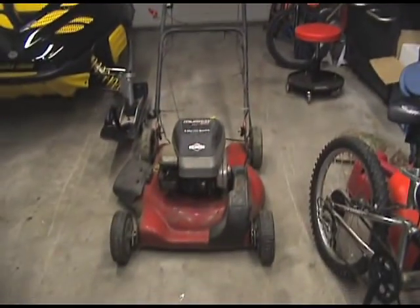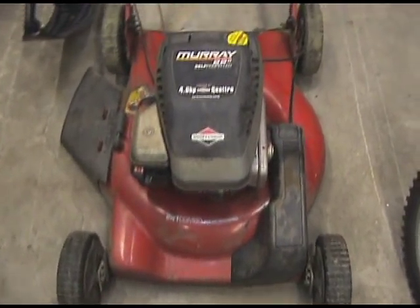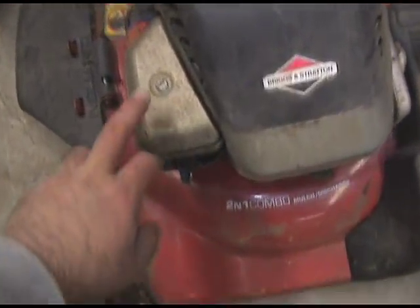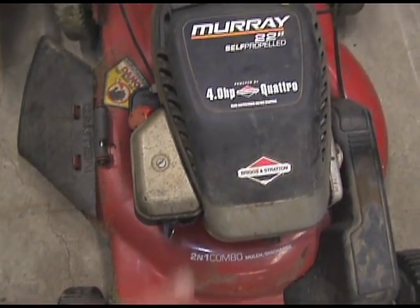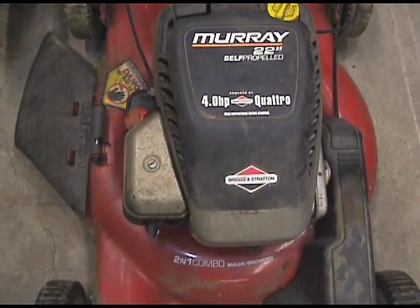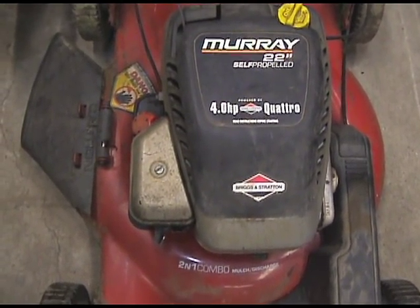Last summer I made a video on a Briggs & Stratton 4 horse Quattro lawnmower engine where I did a linkage and spring replacement. I had a few questions from people that wanted a clearer view of what was going on, so that's what I'm going to do today. I'm going to get closer video footage and also take a few digital pictures for clarity. Here's the mower — it's a four horse Briggs & Stratton Quattro motor. I'm going to start by taking off the air cleaner and see if we can get a good view.